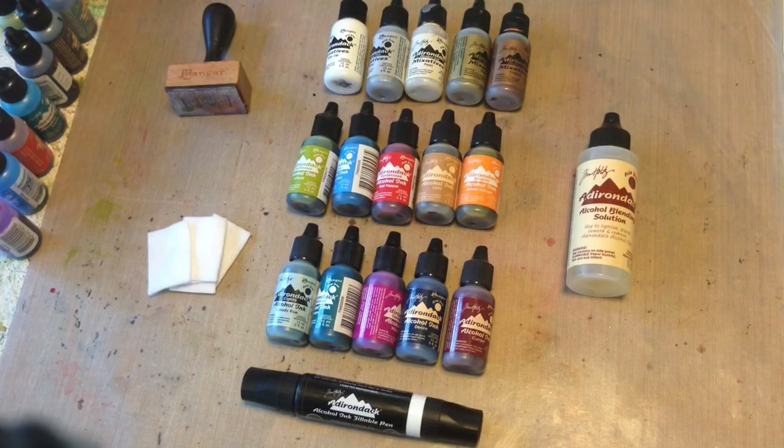Hey crafters, Sarah here and today I wanted to talk to you about Ranger and Tim Holtz alcohol inks. I know alcohol inks have been on the market for quite some time now, but I feel like they often get overlooked for just how versatile they can be. Today I'm hoping to re-energize your crafty little brains with alcohol inks as well as show you a fun technique towards the end.